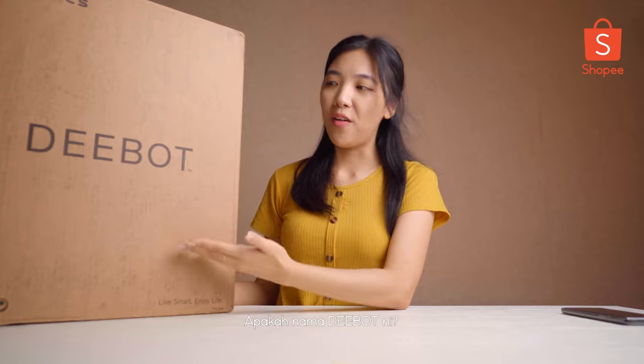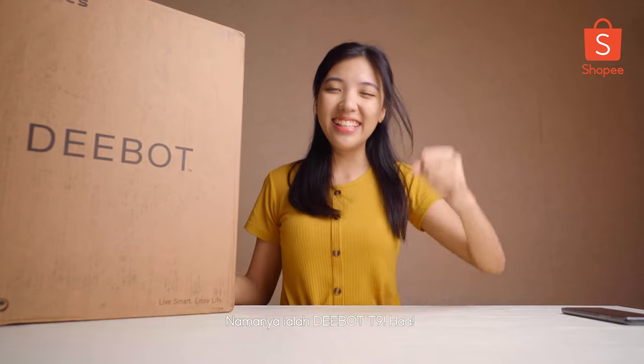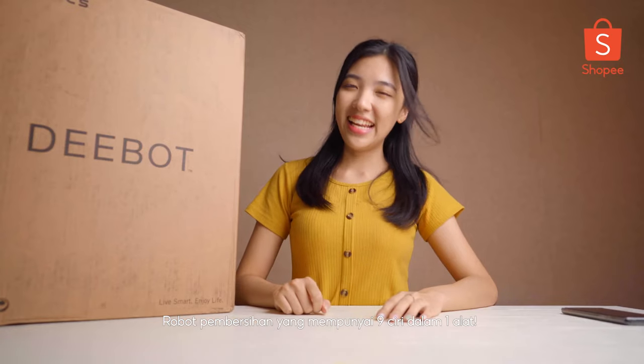So what is the name of this D-Bot? It's D-Bot T9! The best just got better. Your ultimate 9-in-1 robotic cleaning.